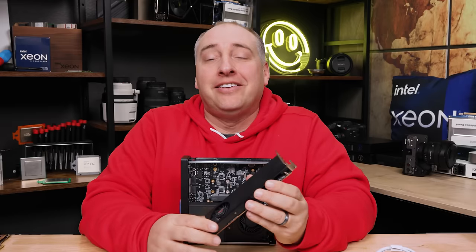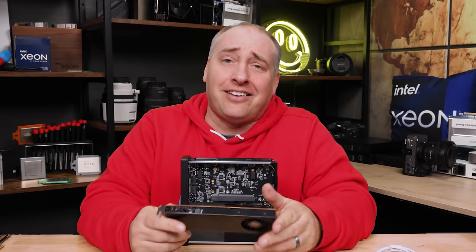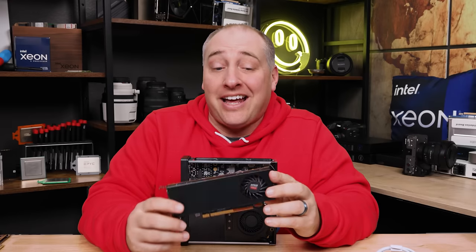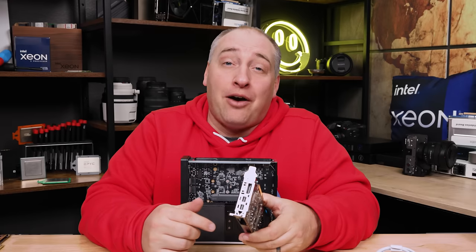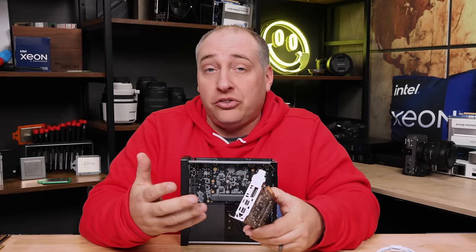We had an old Dell Wyse 5070 we weren't going to do an article on, and it had an AMD E9173 — a low power GPU meant for thin clients with a cooling fan and a couple of display outputs. If you're not happy with just three display outputs, you can get six if you use this card, which is pretty good. The card has a PCIe x16 connector but only x8 is populated on the finger, which kind of matches the slot.